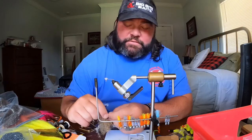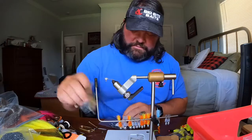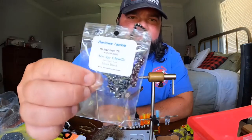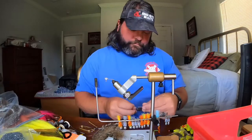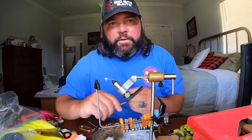So here we go — it's gonna have a squirrel tail, and then this black and silver chenille from Barlow's Tackle. It's a size two.